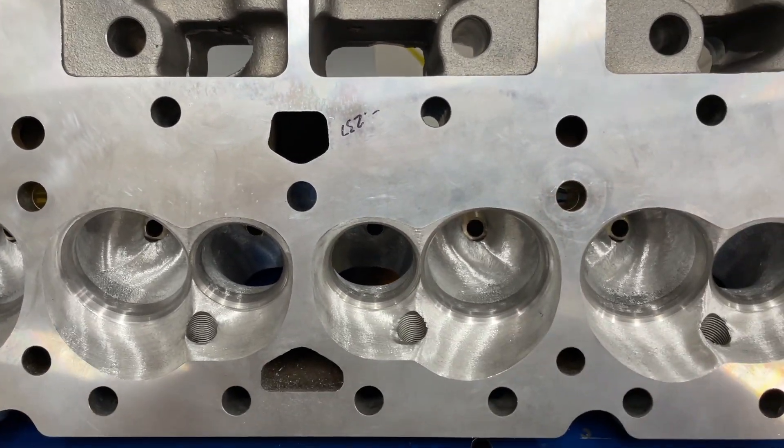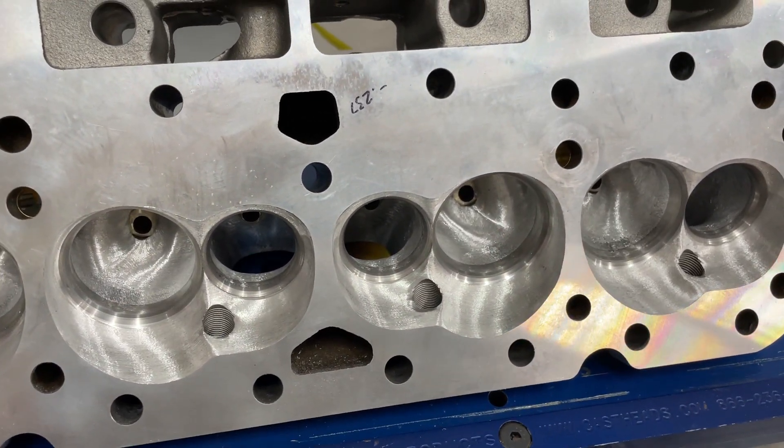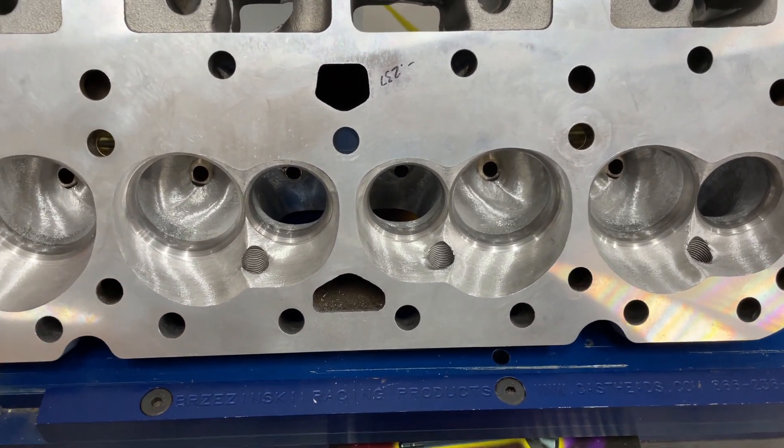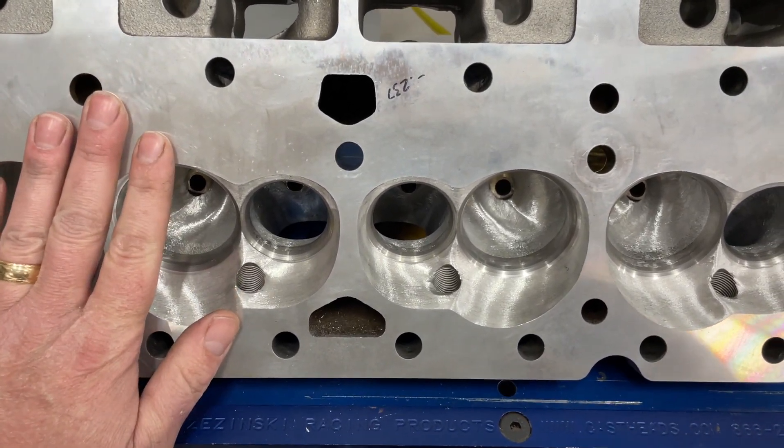The reason for the 50-degree valve job is this engine is going to run nitrous — it helps with exhaust flow. I also really like 50-degree valve jobs, especially with lift over 0.600 inches; it seems to help. The only other thing done that might affect flow is they were surface ground about six thousandths to clean them up, since they had been used before.